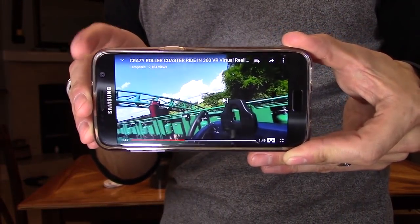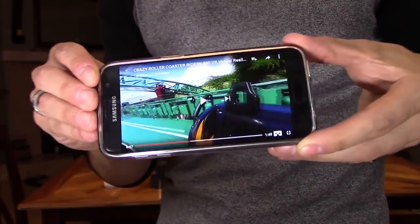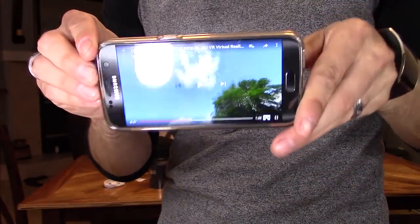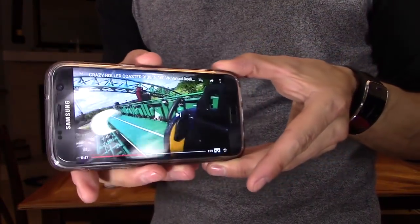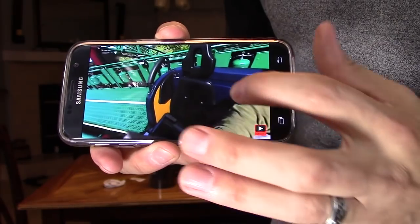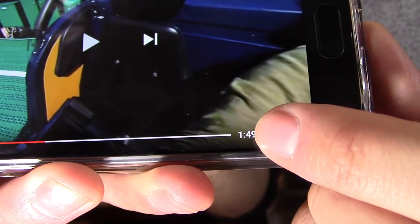Using the gyro sensor in your phone, you can look left, up, down, and right. You can look down and see the ground, look up and see the clouds, and see me recording right there. It's pretty amazing. If you tap on the screen and see that icon, that's the VR headset mode.